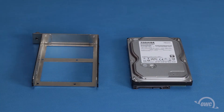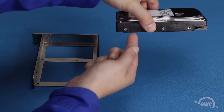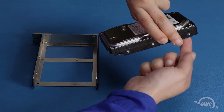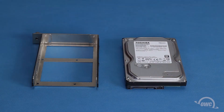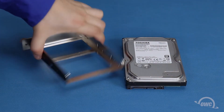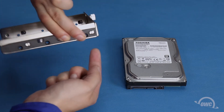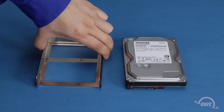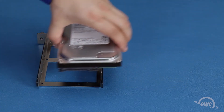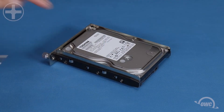For three and a half inch drives, there are a total of six screw holes, three on each side. These will line up with the six holes on the side of the tray. Set the drive into the tray, then secure it with six of the slightly thicker screws included with the Thunder Bay.